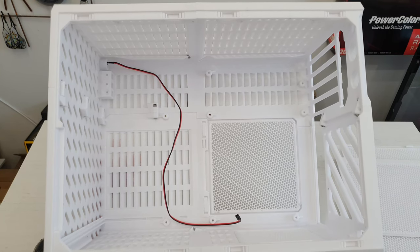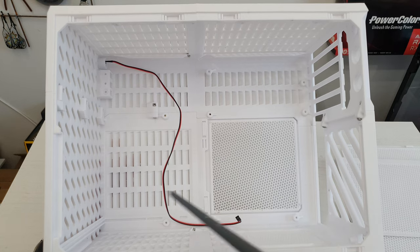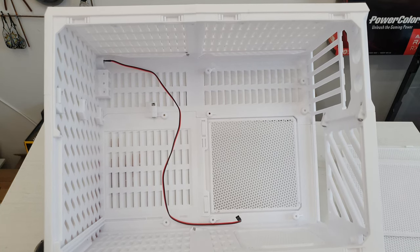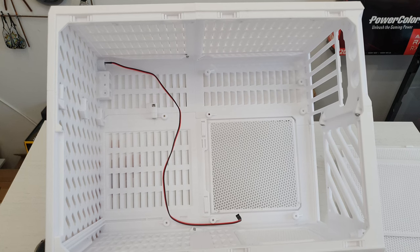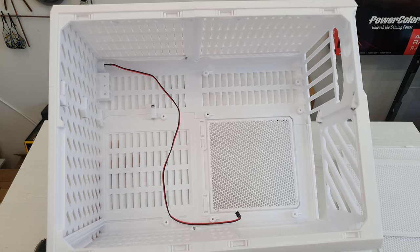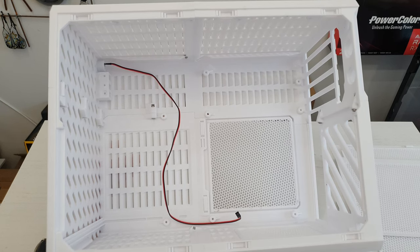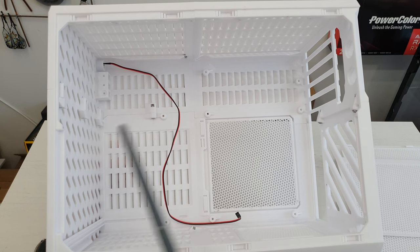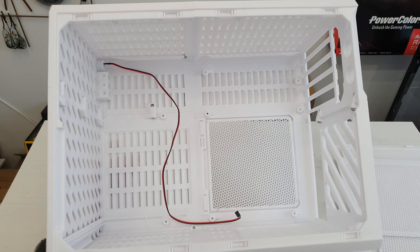Additionally, it is possible to print dust filters for the side panels to keep less dust inside the chassis, but I'm not going to do that because my home is not that dirty. It is also possible to print mounting brackets for SATA HDD and SSD drives, but I'm not going to do that either because I value the space inside the chassis and my planned build is going to use only one M.2 SSD drive.